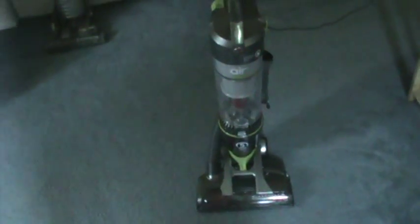Hi guys, this is Phantom Vacuum Fan with another new vacuum. I decided to return the Wind Tunnel Air Cordless since I wasn't happy with its performance. So I went out and picked up the Hoover Wind Tunnel Air Steerable, and this is it.